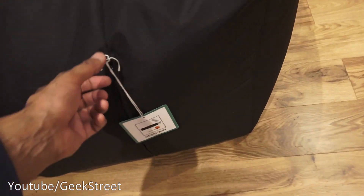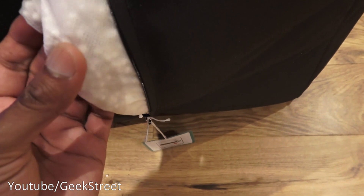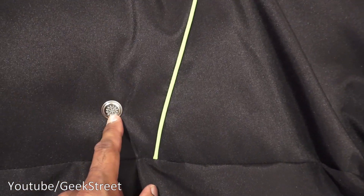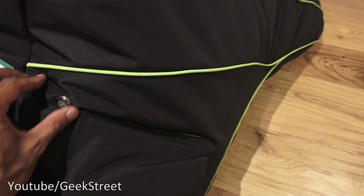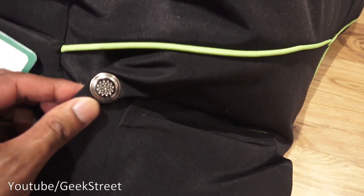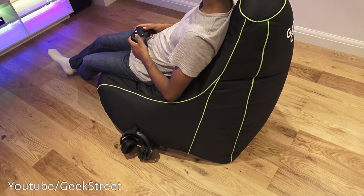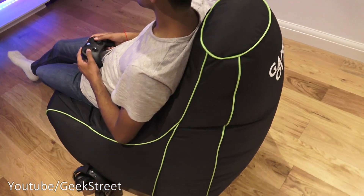Just to show the underneath of the actual beanbag — there's a zip area here and that's where all the contents are. You can see round styrofoam vents there. If I flip it around you'll see another one just there. It says fire resistant.